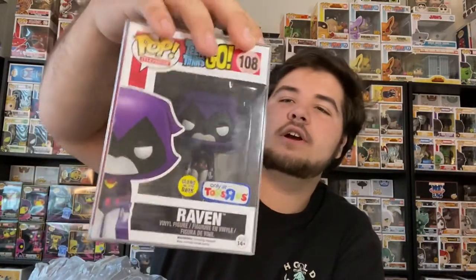This is glow-in-the-dark Raven from Toys R Us — that's super cool. And then I have one more before this other protector.